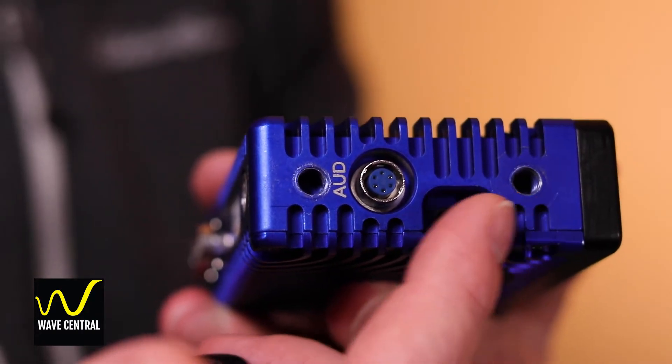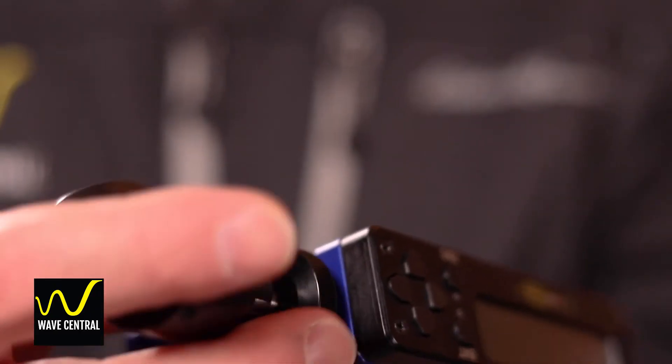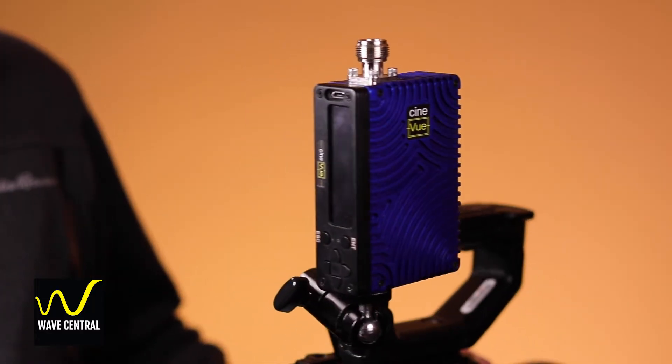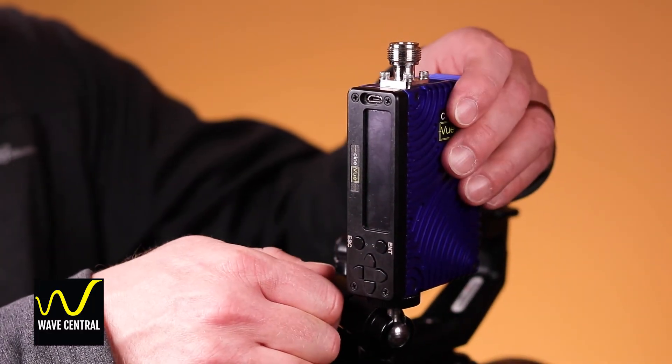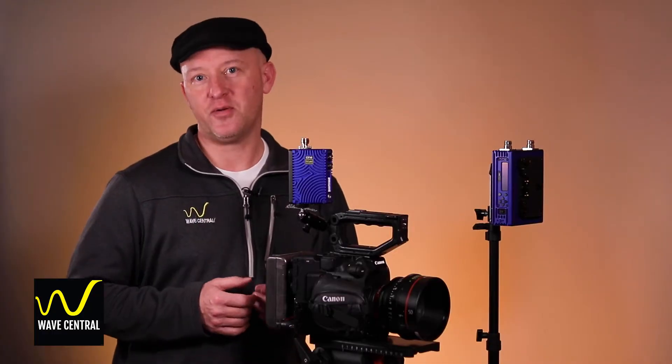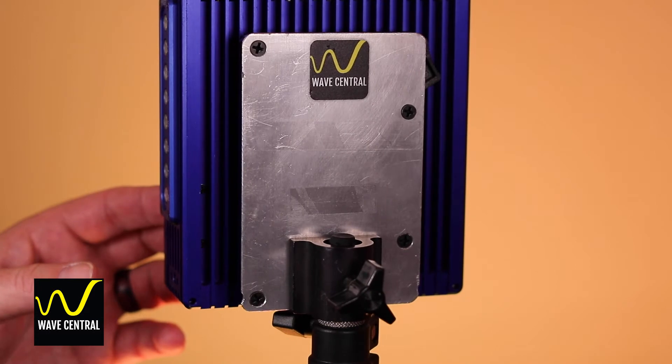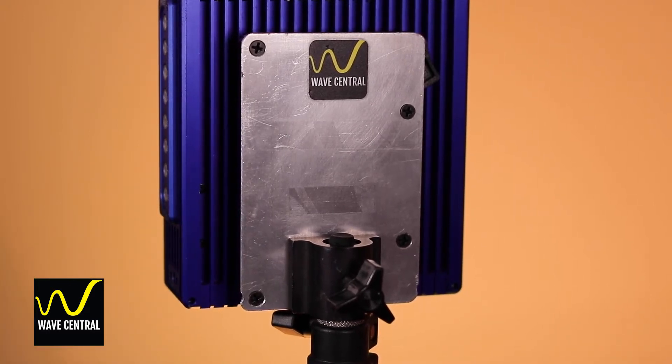The first thing you're going to want to do is securely mount the CineView microtransmitter and the QDR using the quarter-20 mounting points on both units. We make these connections part of the design to give you maximum flexibility when mounting the units in the field. You can also use a battery plate configuration like the one I have here to mount the QDR using a 5/8 baby pin stud.